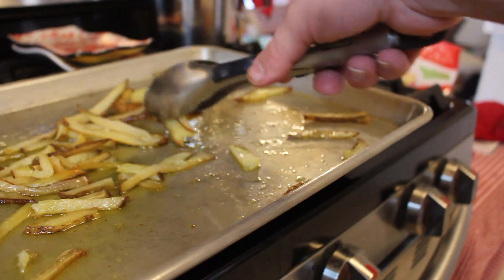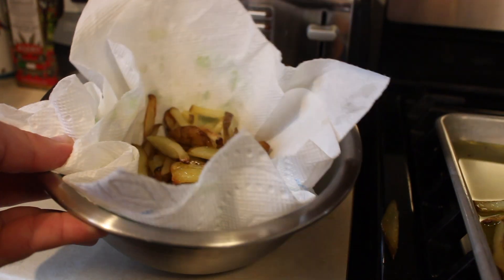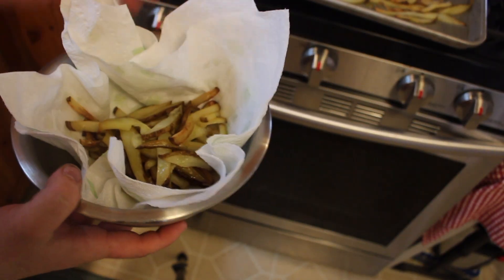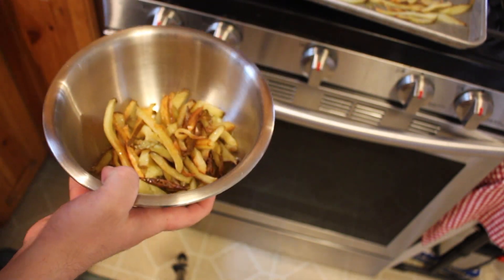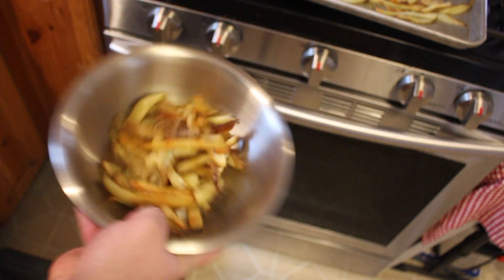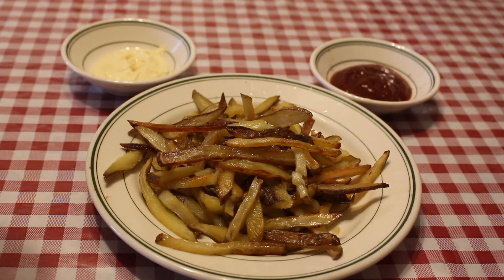Once they're done, transfer the fries to a bowl lined with a little bit of paper towel. Remove the paper towel, finish with some salt, and give it a toss. Pair it with some ketchup or some mayo for dipping and you're ready to serve.